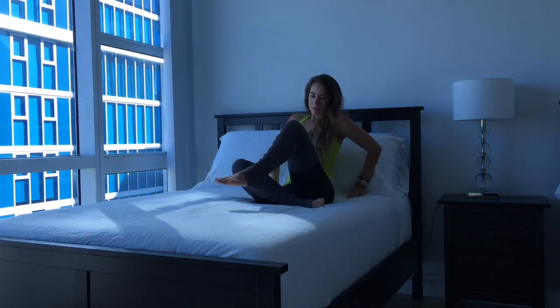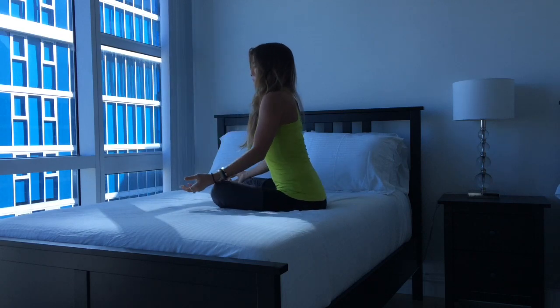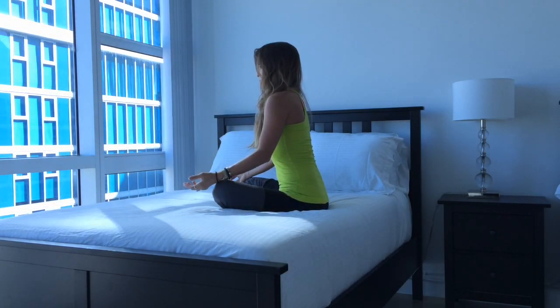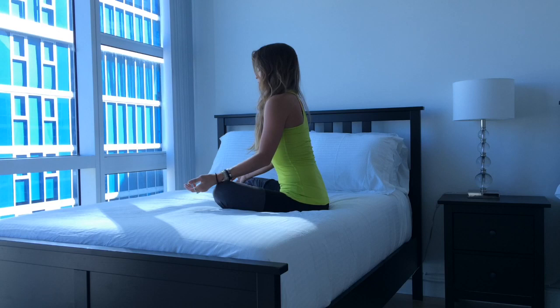Come into a comfortable seated position on your bed. Place your hands on your thighs, turn your palms up to the sky and close your eyes. Take a deep breath in, and as you exhale, melt the shoulders away from your ears, draw your shoulder blades toward one another, sit really tall. Just take a couple deep breaths to connect with your breath, and let any thoughts just fizzle out so your mind is clear and calm.